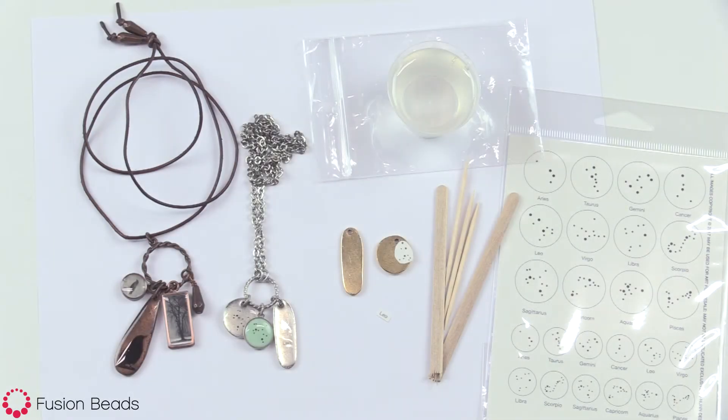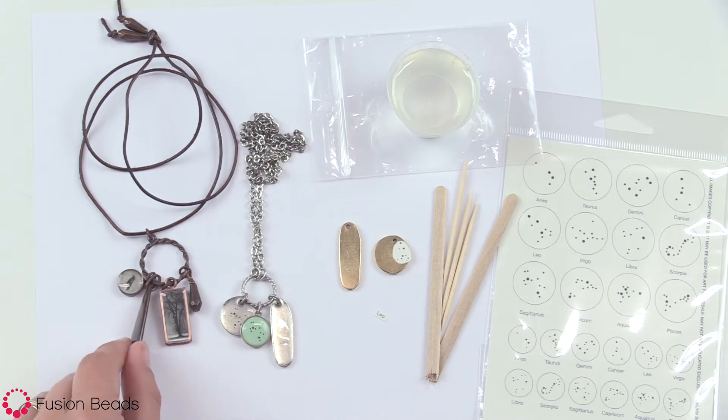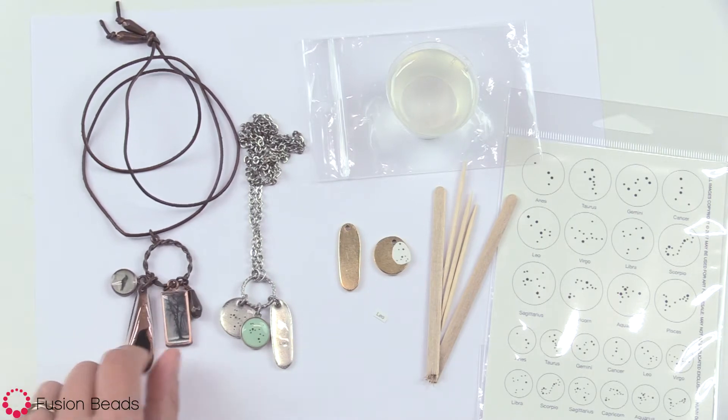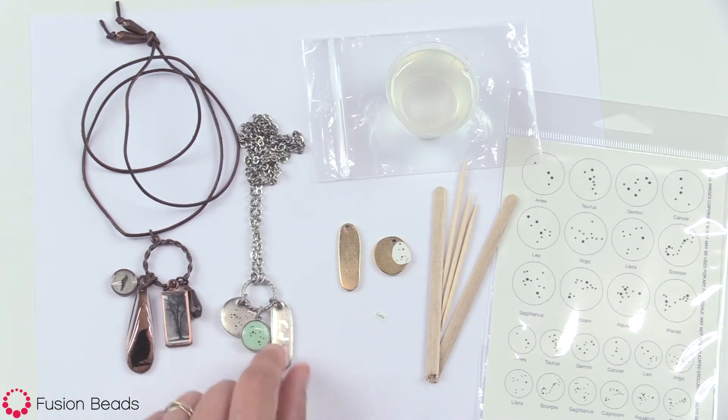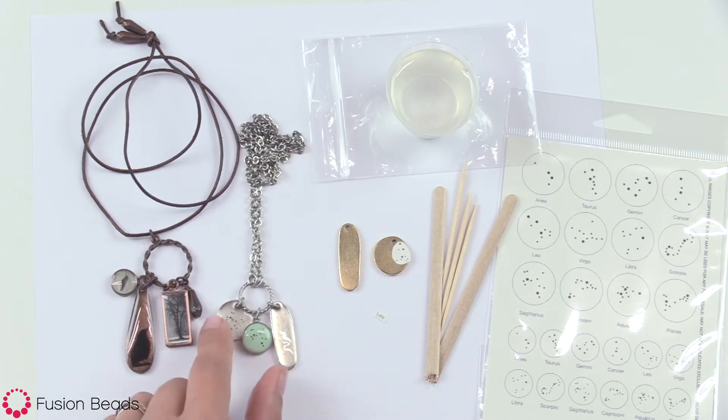Hi, this is Becky Nunn with Nunn Design at Fusion Beads. I'm going to show you how you can use transfer sheets on a flat tag to create looks like you're seeing here. We're going to make a piece very similar to this one where it has the word Leo and then we'll have the astrology sign for Leo on that one.